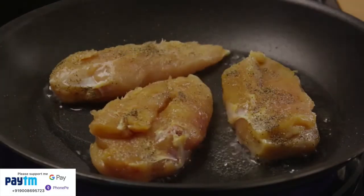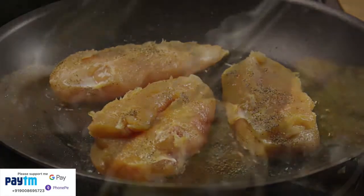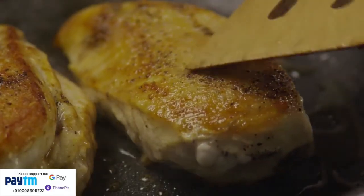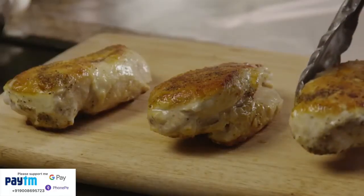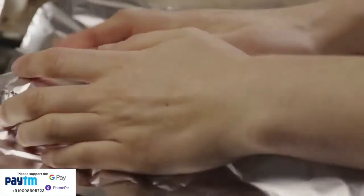Cook the chicken breasts in the oil, pressing on the breasts with a slotted spatula from time to time. Cook them for four minutes on each side until the meat feels springy and there's no trace of pink left. Transfer the chicken breasts to a cutting board and cover them with foil so they stay warm.